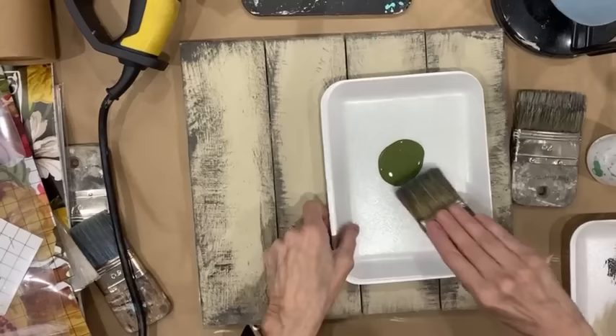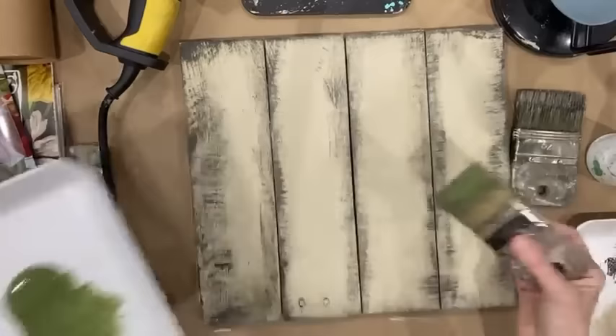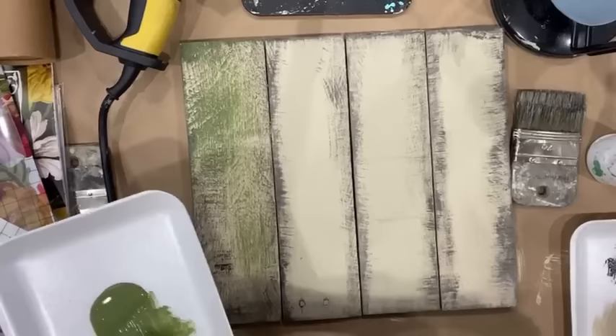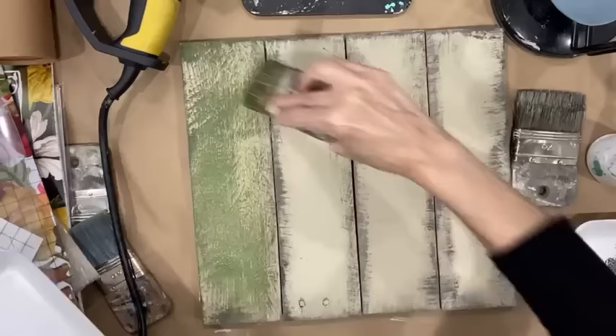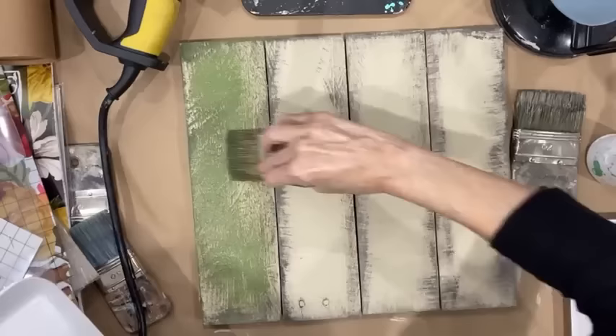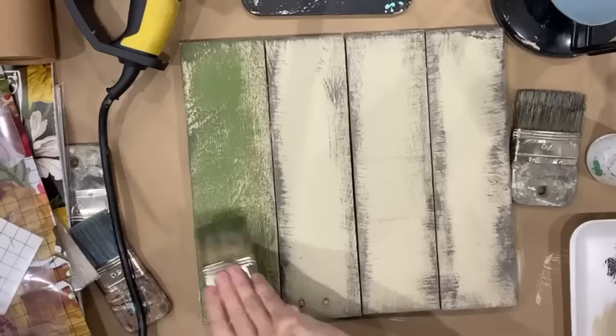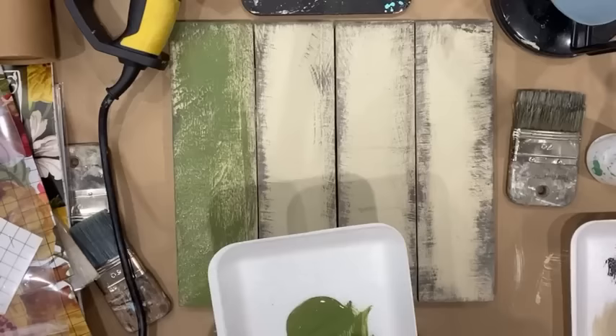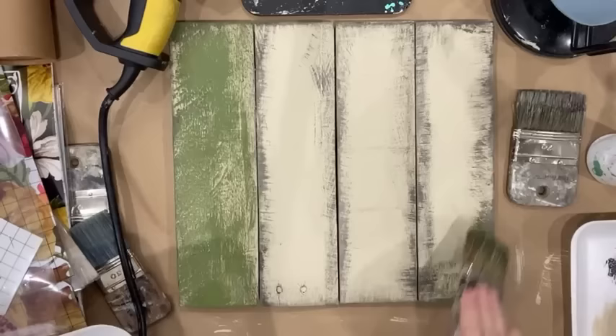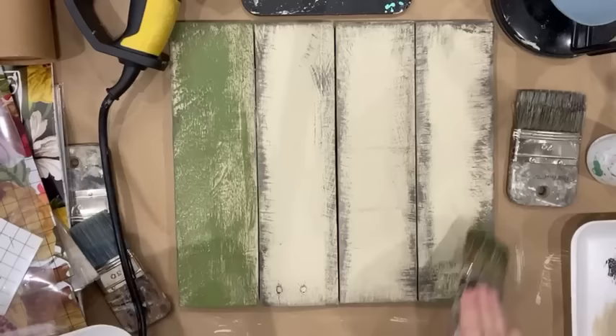I'm using that olive green. I don't want it real soupy, and I'm lightly painting that first board because I'm going to layer this. I want it to look like at one point in time this board was green — maybe it was painted another color, or maybe the elements just really got to it. I'll go along the outside of that board. I don't want my piece to be totally off balance, so I'm going to bring a little bit of that same color over on this edge with a real light hand.